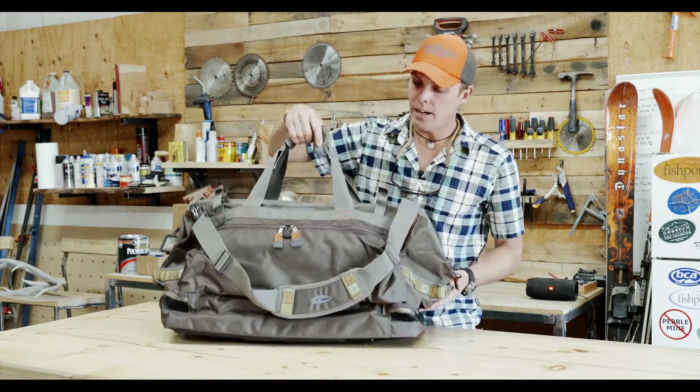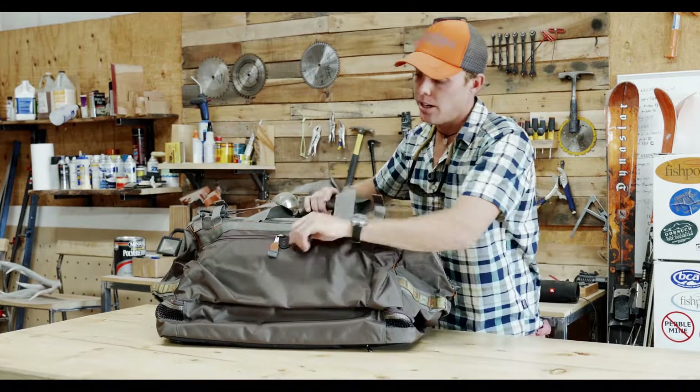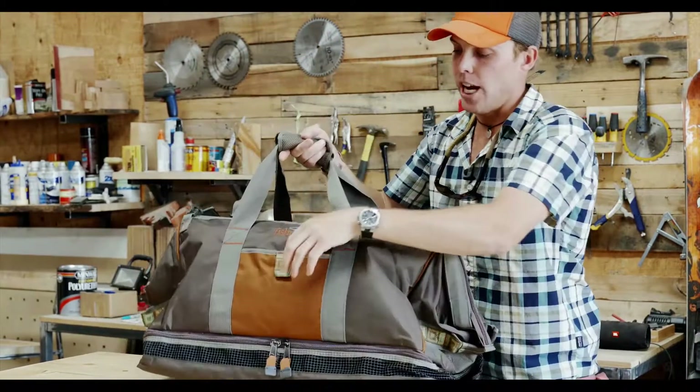If you spin this guy around, a few of the features: we have rod holders right here for a rod tube, a nice exterior pocket here which is a huge one — this is really handy, I use this all the time. Flip it around and there's kind of a little slash pocket here.